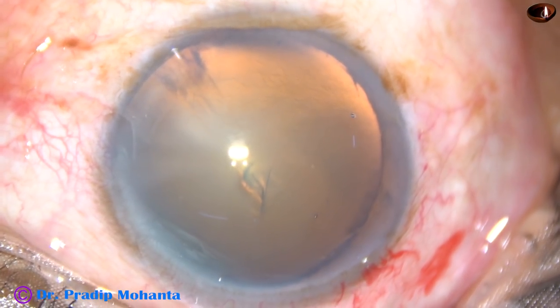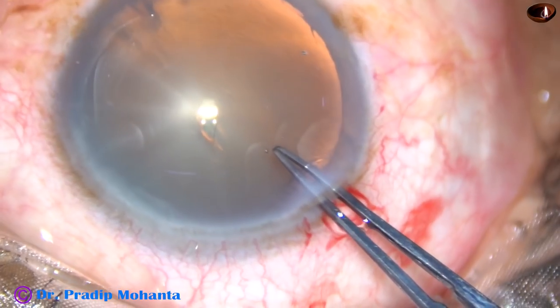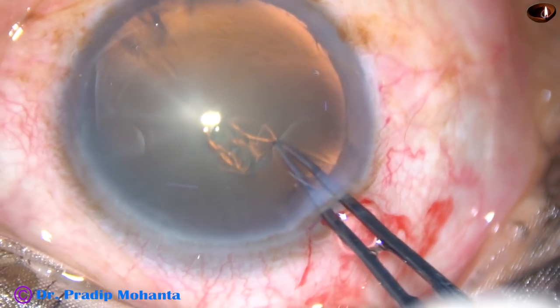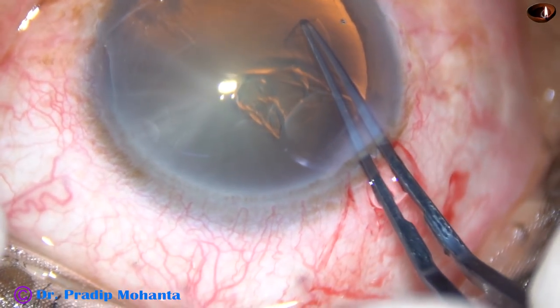Now I take a utrata forceps, lift the anterior lip of the main incision so that leakage of viscoelastic substance is minimal, and go anti-clockwise all around to do the rhexis.